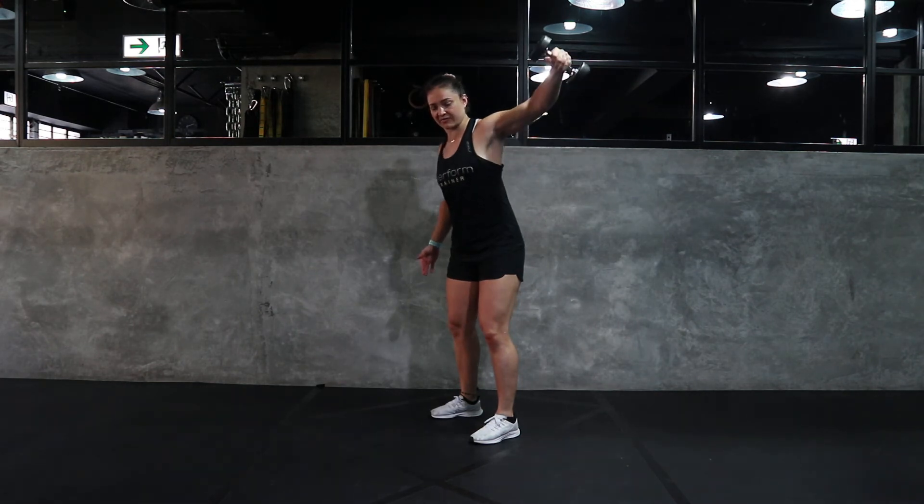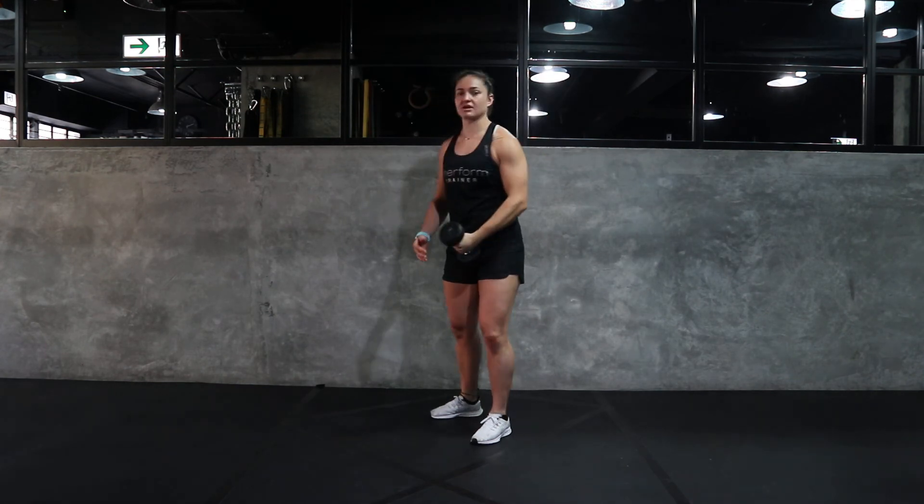So you want to make sure that you're feeling your scaps move in and out as you move up and down. It's a great movement for those shoulders. And that is the single arm with Chuck.